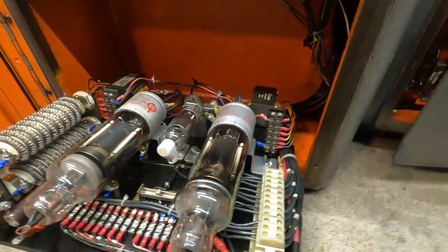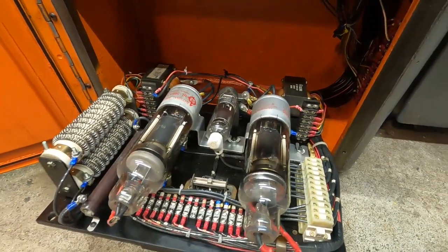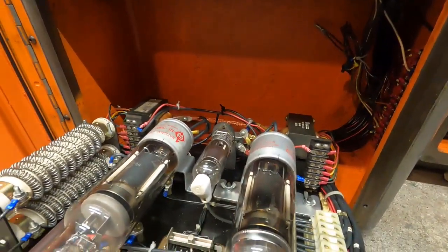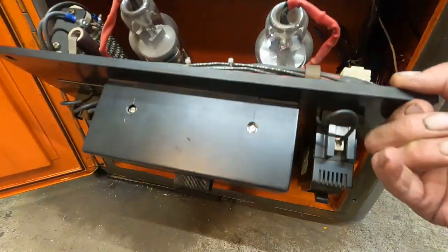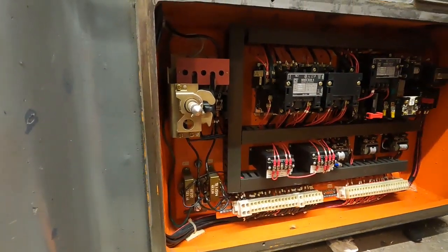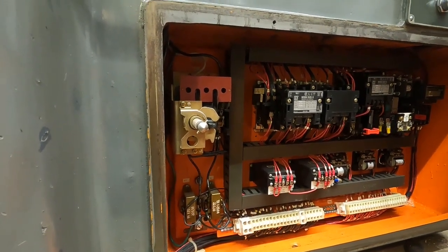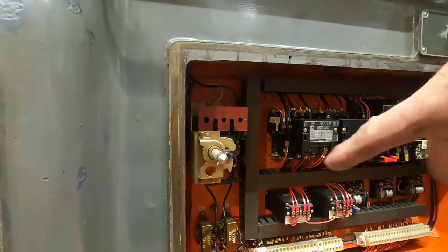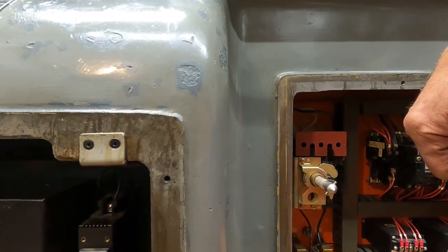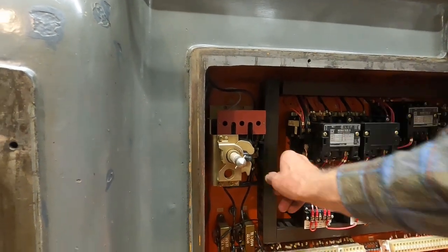Once you get to know the machine and it seems to have a problem, it's pretty easy to chase down once you know how the machine functions. This is the electronic compartment, and that's where the module is. Over here is the electrical compartment. When you're converting one of these, you will rework the transformers that are in the back of the machine.